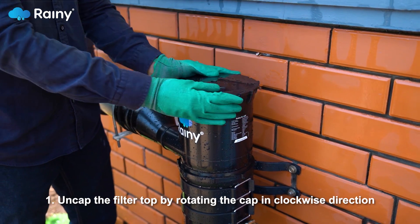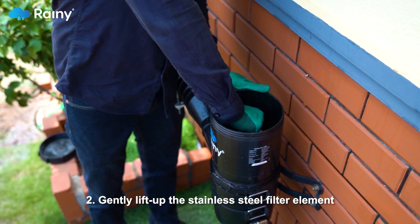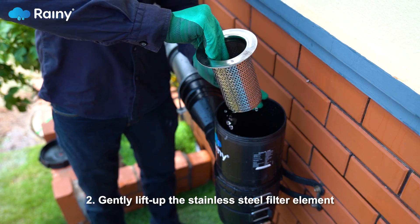Step 1: Uncap the filter top by rotating the cap in a clockwise direction. Step 2: Gently lift up the stainless steel filter element.